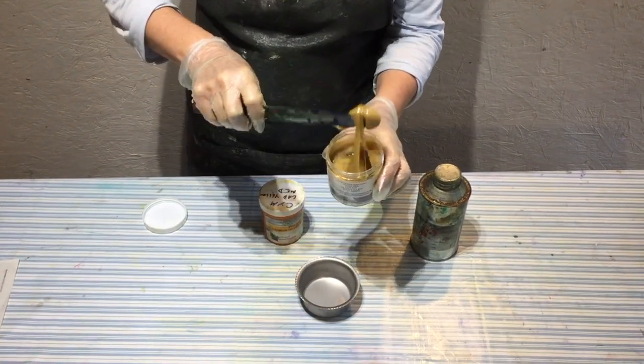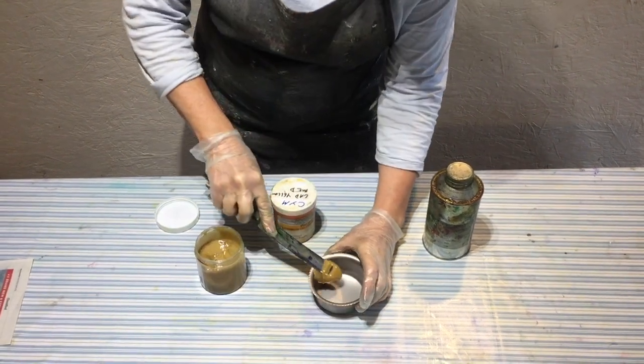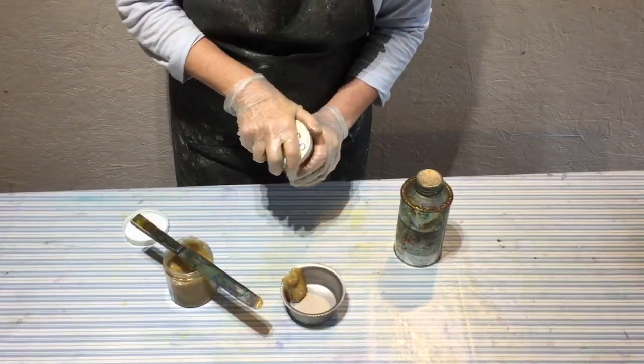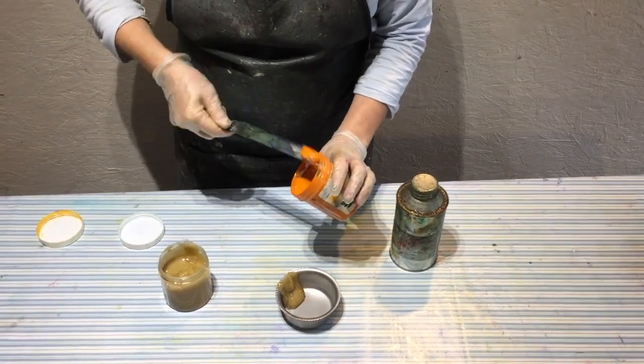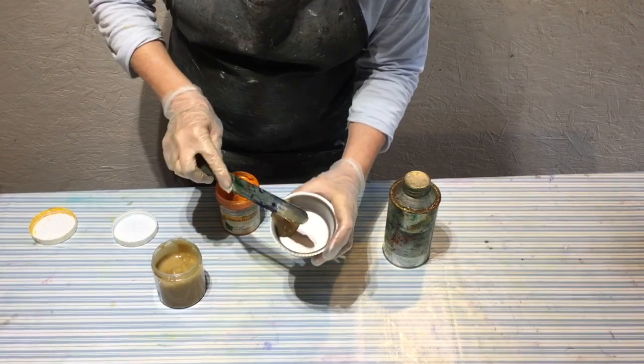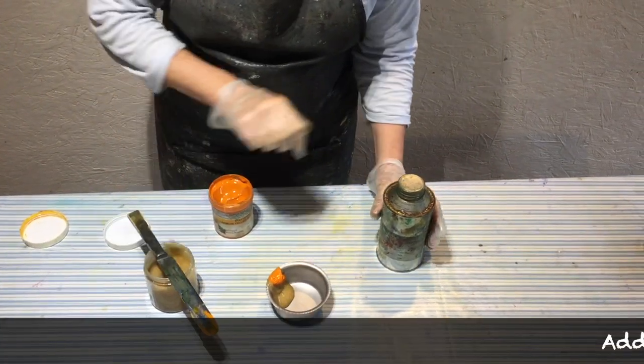Adding transparent ink or extender to your etching ink makes a massive difference to how your final print looks, especially if you're using quite a textured plate. I'd say experiment with different proportions of ink to see what the effect is, and you can decide which one works best for your plate.